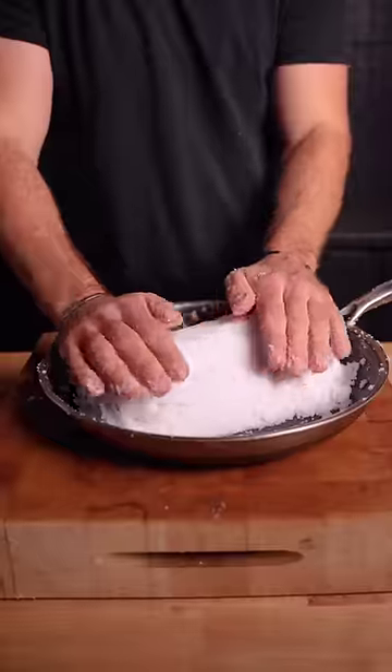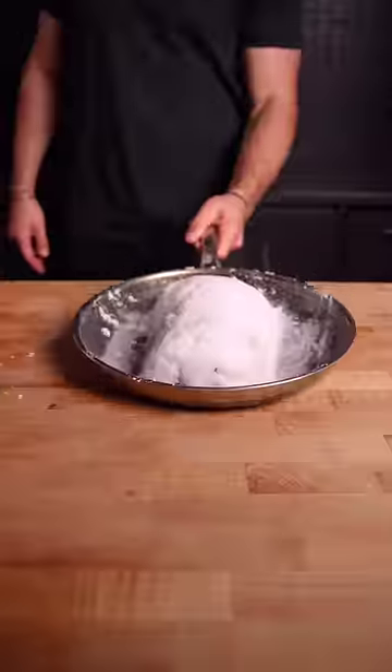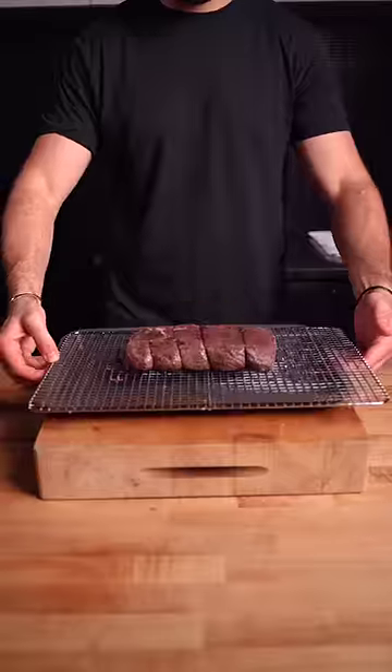Pack it tight and bake until 120 internal. Remove that salt crust, then give it a quick sear.